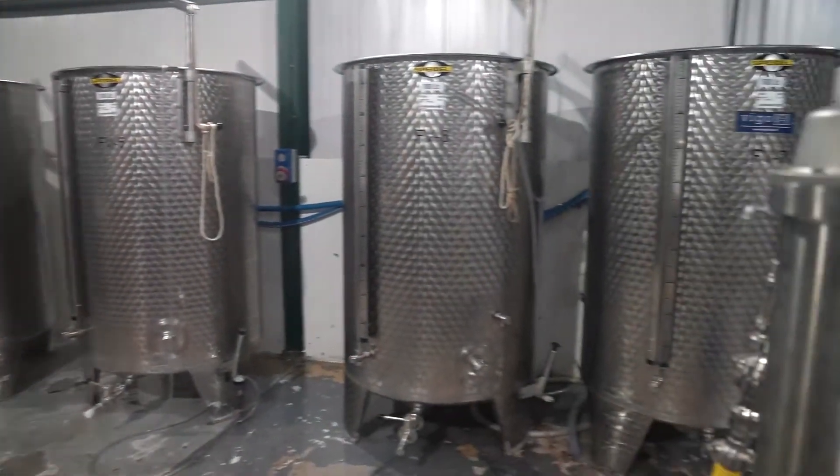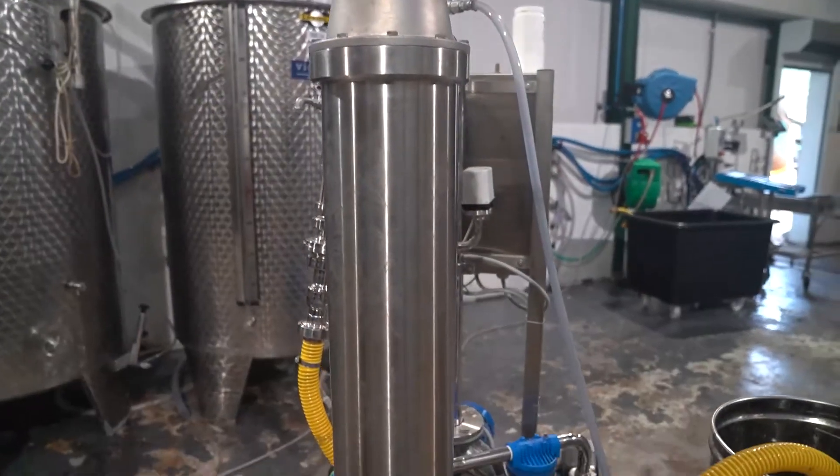We then seal them down with airlocks for about 12 weeks, and we get a very good full fermentation. After 12 weeks, we rack the cider from the dead yeast. Then after another month, we filter it — with our machine here that's actually doing a cleaning mode — and that filters the cider to half a micron.